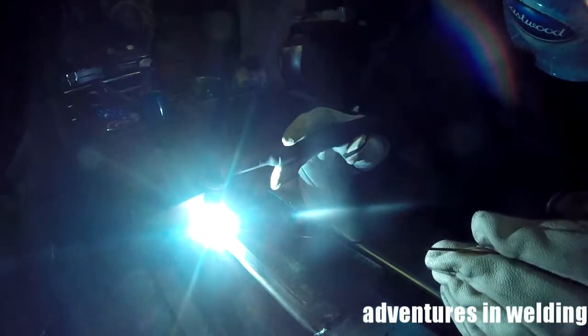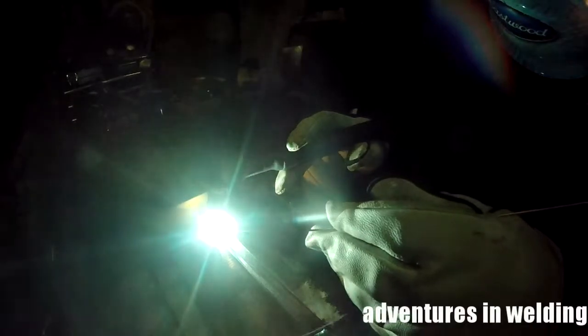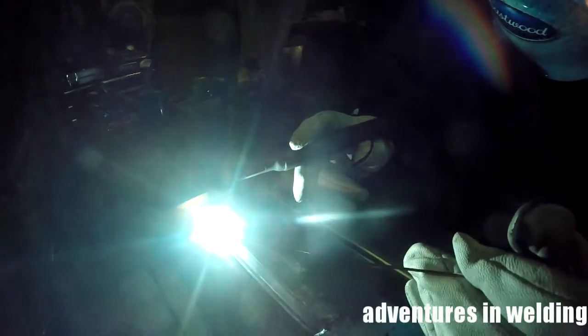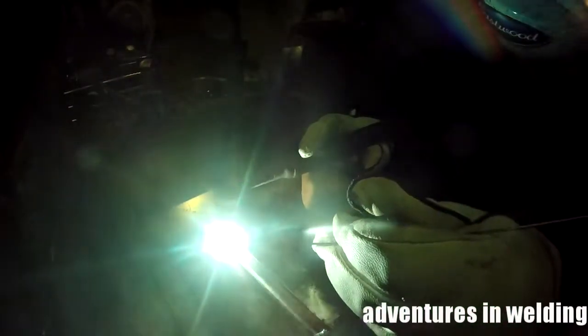Here we go putting in the root pass. This is just like putting in an open root pass with the stick method — well, almost. You're going to run a little bit of keyhole. The filler metal is smaller than the root gap opening, so I have to manipulate it a little bit. That arcing sound was just the plate arcing out to the table — no big deal. I'll be manipulating the torch with one hand and the filler with the other, covering that gap. We will get good full root coverage. I'll speed it up a bit — this is a slow process.